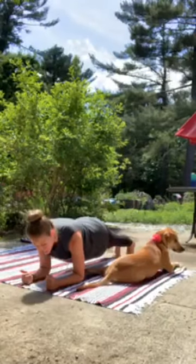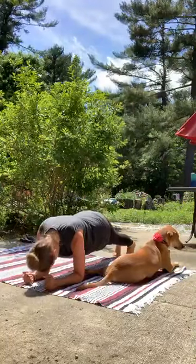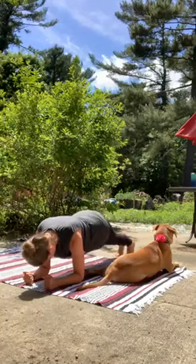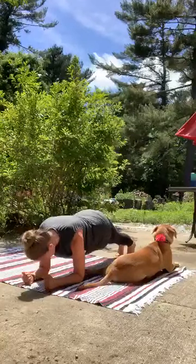If the knees need to come down at any point, allow them to come down. They can always come down for a moment and then come back up as well.